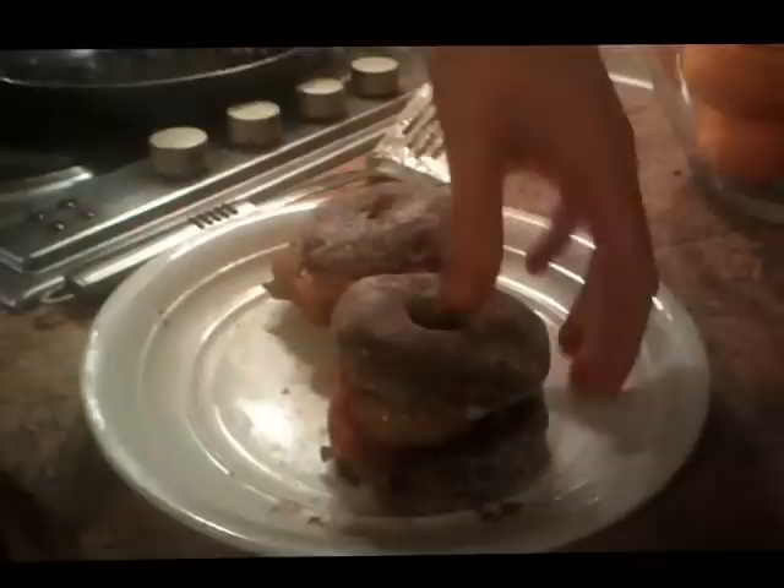Put the tops on for a nice doughnut-y thingy. And as you can see, there we are — Luther Burgers, people. Jim, go for the first bite, brother. Go for it.